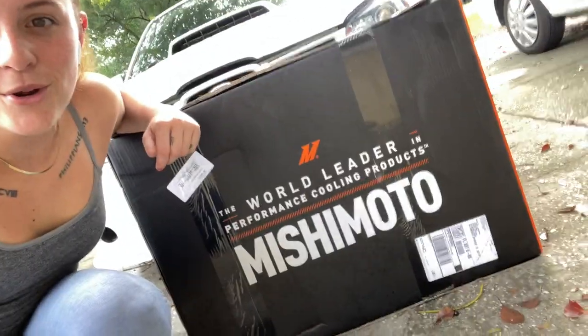What's up? I'm Elizabeth from Bose. I hope everyone is doing good mentally, physically, and mechanically. If you're new here, my name is Haley, and today we are replacing the stock radiator on the STI with a Mishimoto radiator.